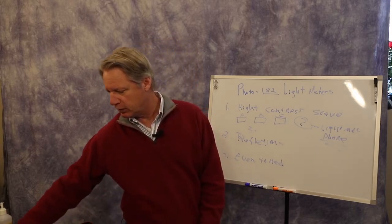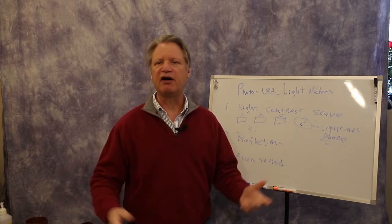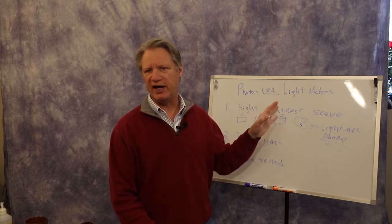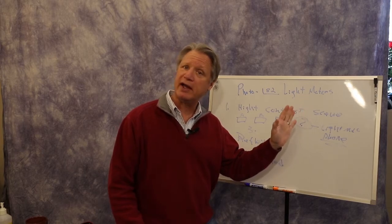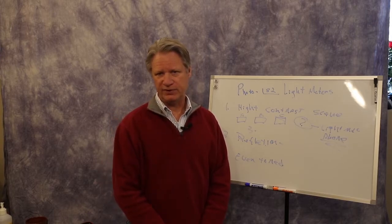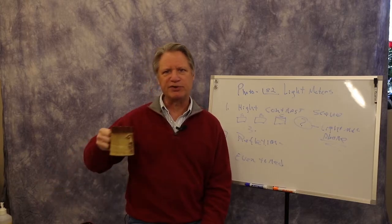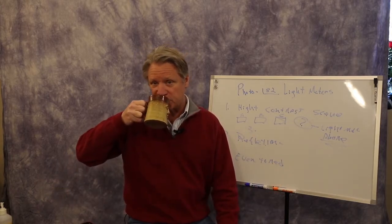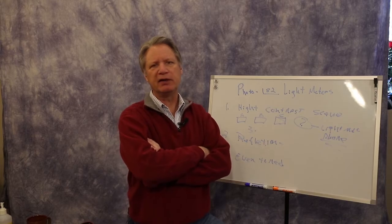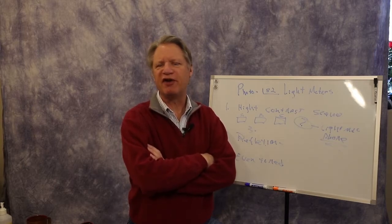Remember that the light meter gets fooled easily by bright and dark subjects. With all the snow we have right now, the light meter will think the snow is 18% gray, so your pictures are going to be underexposed by a good stop or stop and a half. You kind of have to know that when photographing bright or dark subjects you need to intentionally overexpose or underexpose to get the correct exposure. The light meter does a good job, but it gets fooled easily.